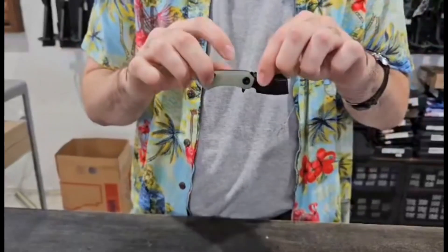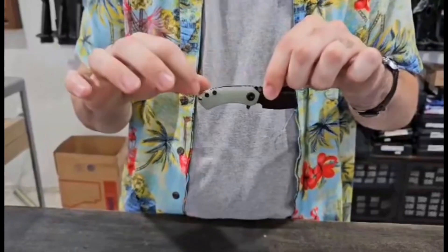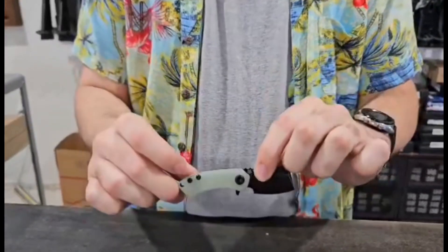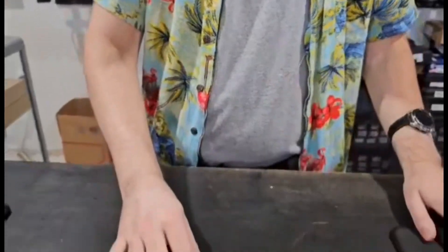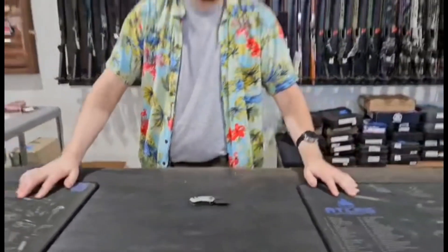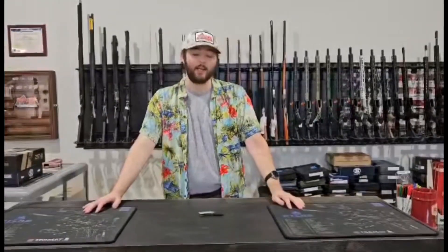We have a number of these. This one is the Jade G10 grip, but we also have one in green, purple, and black. All of those are available either in-store or online. Our in-store location is 13024 Pennsylvania Avenue in Hagerstown, Maryland, and our website is www.redhilltactical.com.